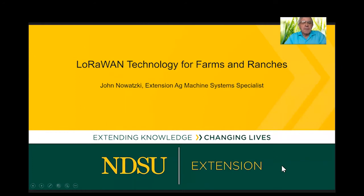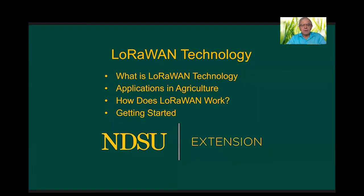Hi, this is John Nowatsky, Extension Ag Machine Systems Specialist, and this presentation is about LoRaWAN technology for farms and ranches. I'll go through what it is, talk about applications in agriculture, how it works, and a basic introduction on how to get started.